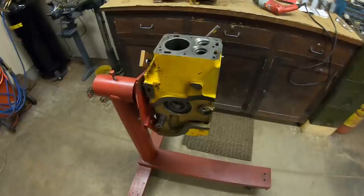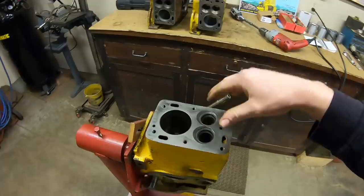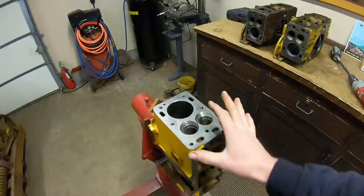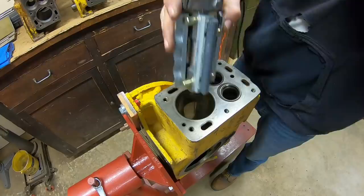I put it in the engine stand here because it's a good fixture - it's going to keep it solid. I don't have to try and clamp it down to anything, and I can rotate each bore that I'm honing upright so that all the swarf and everything falls through and it's not getting recycled between the stones and the cylinder wall. Another thing that's come up in the comment section before: when I've honed personally, I prefer to hone dry. Most people prefer to have some oil in there - oil is going to have your stones last a lot longer, and some people get a better finish with oil. I personally have better results honing dry. To each their own.